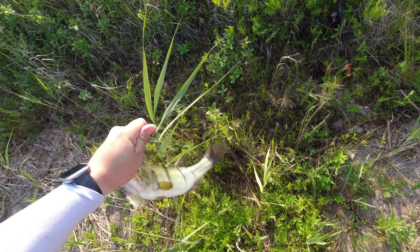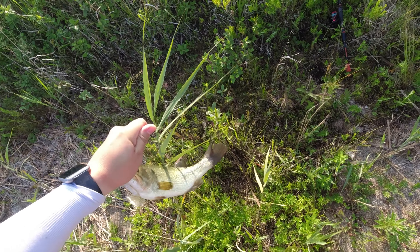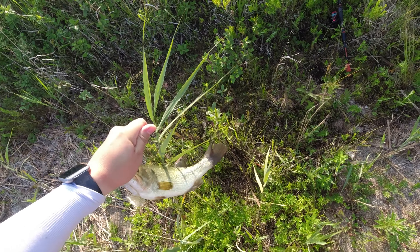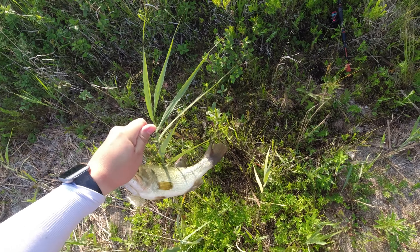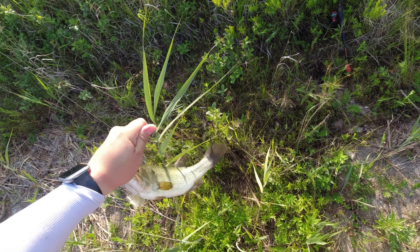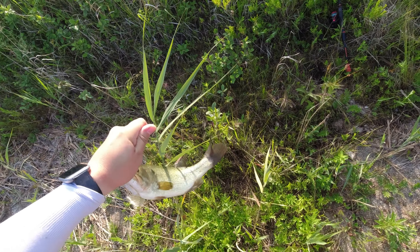That was a bite and I missed it. I set the hook really hard — that's insane. Yeah, I can definitely set a hook. Whoa — definitely not what I wanted to do. Note to self: don't get in there again. Really deep there.